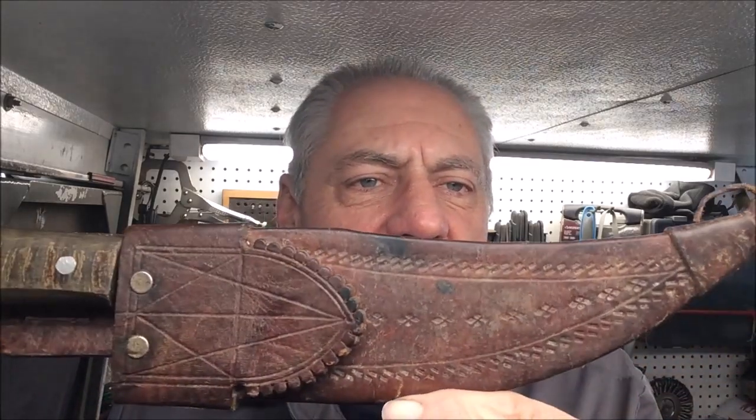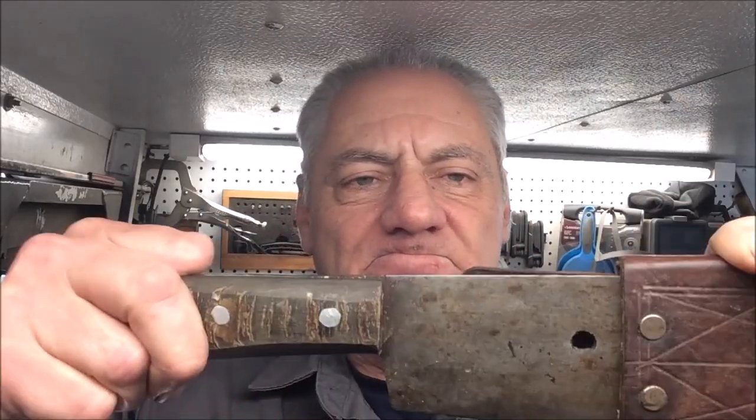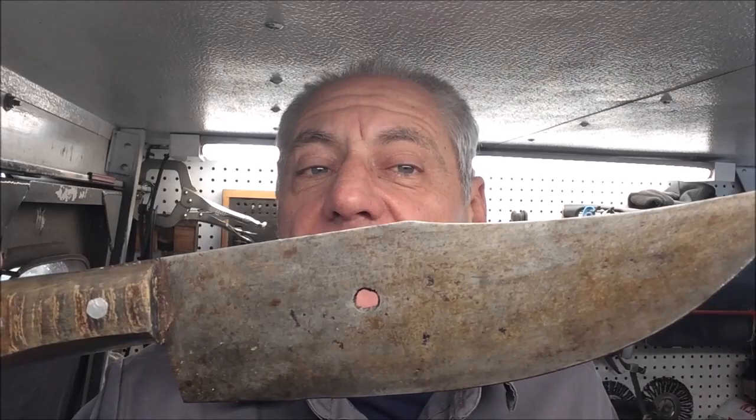Hey, thanks for popping in on this episode of Blade Runner Tool Sharpenings before and after. My neighbor is actually Filipino and they just brought me this knife to sharpen up. I think we'll clean up the scabbard for them too. It's a pretty cool knife — I really like the knife itself.